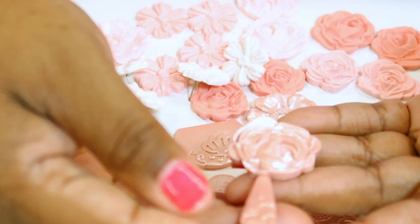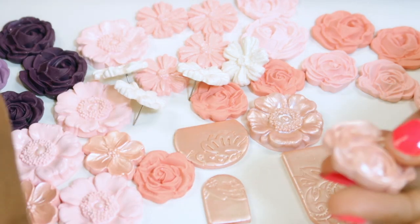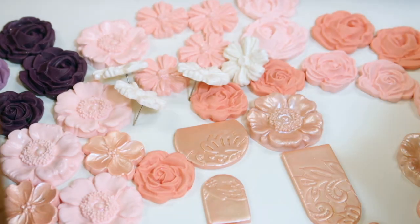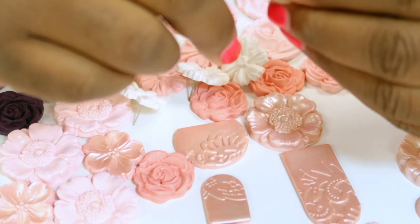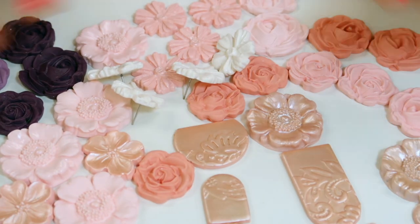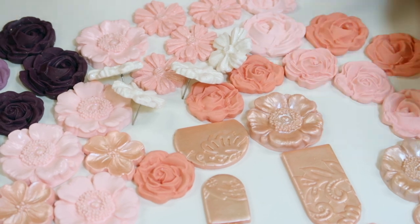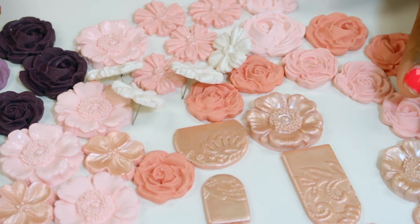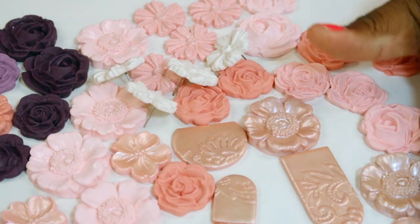I'm going to go ahead and decide what's going to go with what, so I can go ahead and do my backs. It's a very sunny day so I want to get those out to start to set up. I'm going to try to organize what's going where so I can know what's going to need backs. Sometimes it changes a little bit, but that's what I'm going to focus on right now.